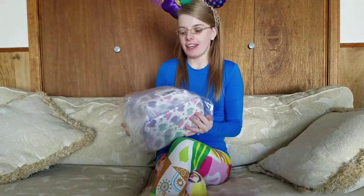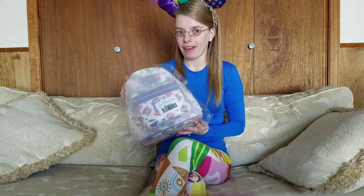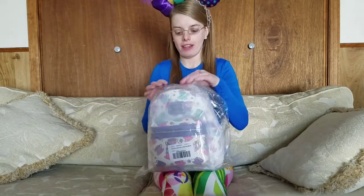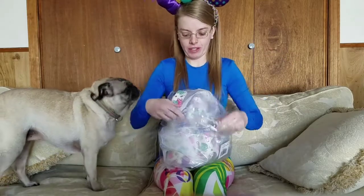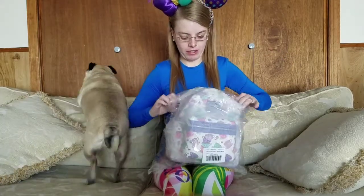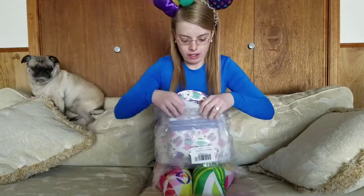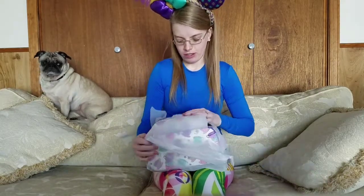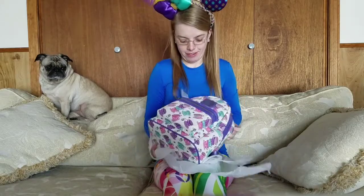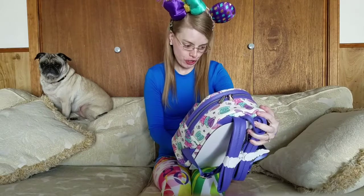Hi guys, welcome back to my channel! Today I will be unboxing my Disney Loungefly teacup mini backpack. I'll go ahead and open it up. Oh my goodness, this is so, so pretty!